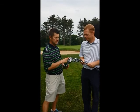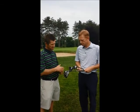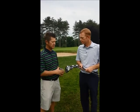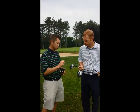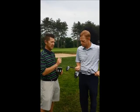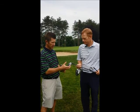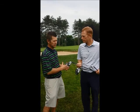For fairway woods and hybrids, it's a little bit of the same thing — if you're looking at them from address position, they are very similar to before. But again, under the hood we've made some changes, particularly the hosel length has been shortened. It's shorter and thinner, which has allowed us to make some weighting changes, making them more forgiving and a hair faster. They're going to fly a little bit higher and go a little further.